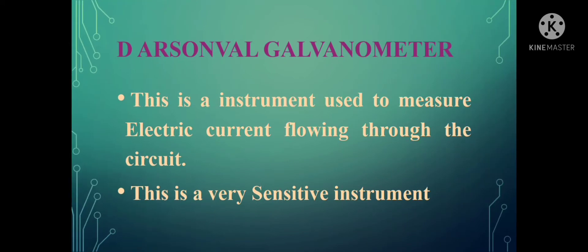The first instrument is the D'Arsonval galvanometer. This is an instrument which is meant for measuring the current flowing through the circuit. This is a very sensitive instrument — it can have a deflection even for a small amount of current flowing through the circuit. This is also an indicating type of instrument because the output is represented in terms of deflection of the pointer. Most importantly, it works on the principle of Faraday's laws of electromagnetic induction.